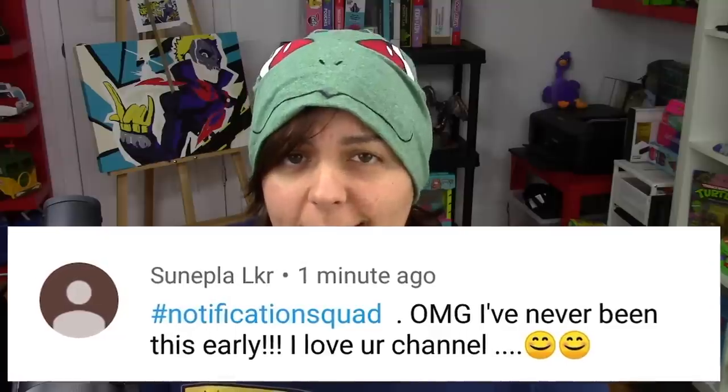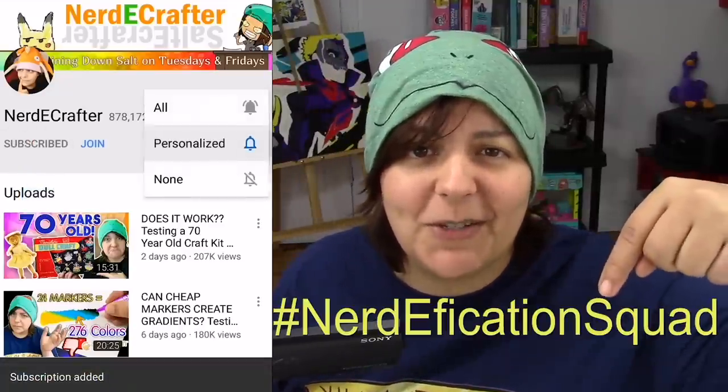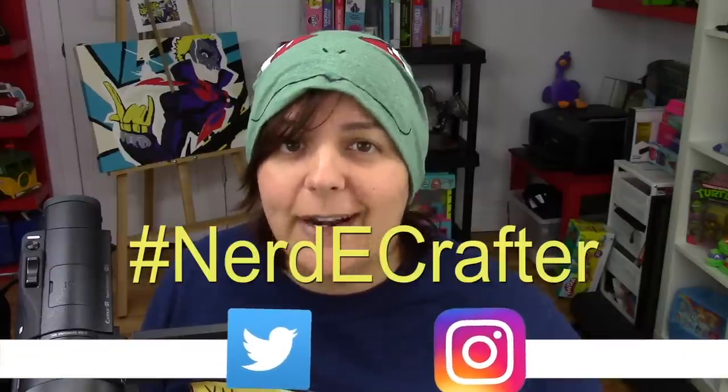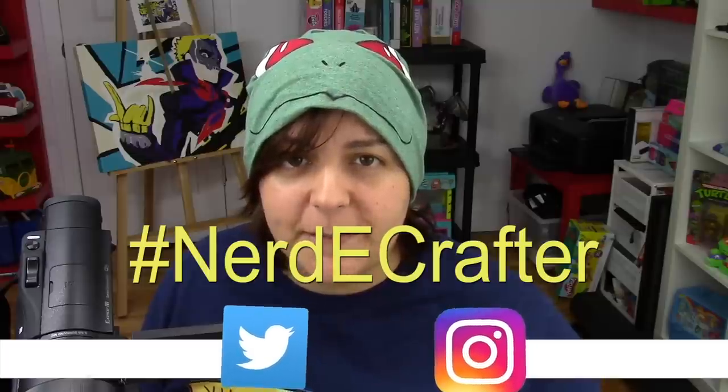This week's shoutouts go to Sunpla, LKR Sarah Green, Joannes Skardasis, and Meha Madan. Remember, if you want a shoutout in my videos, hashtag Nerdification Squad in the comments within the first five hours of a video's release, or hashtag NerdyCrafter on Instagram or Twitter anytime with any of your creations. Until then, I'll see you grains in the next video!